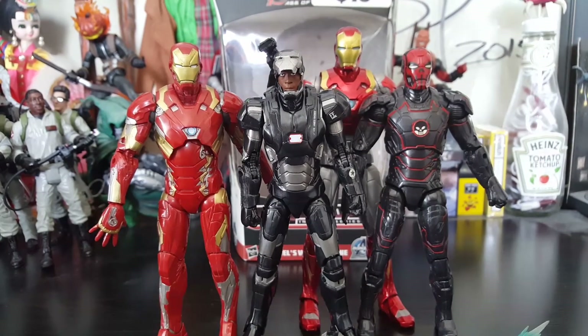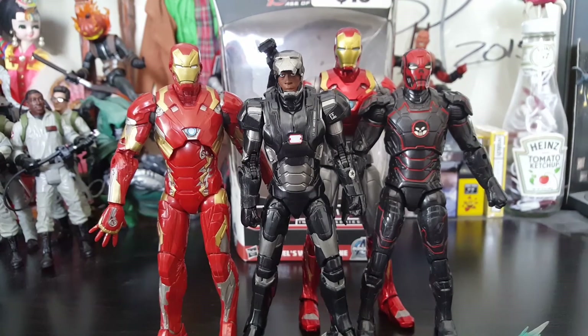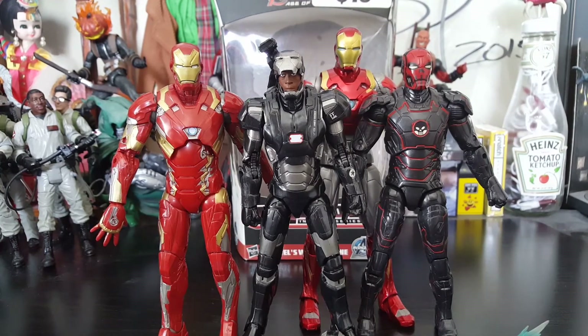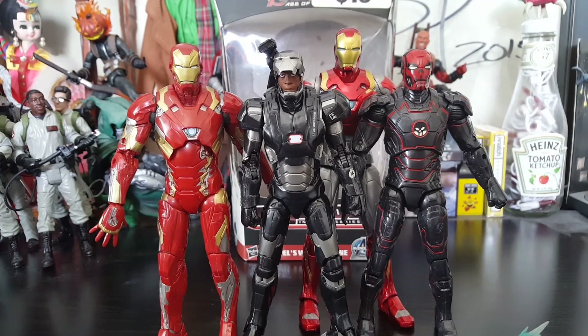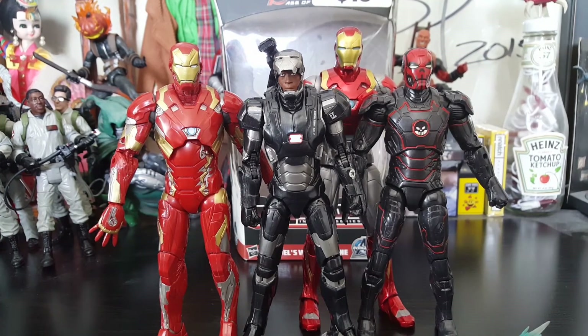Definitely love the War Machine. I'm glad I have him as part of the collection. I still want to get that two-pack, but I just want to get it at that Ross price. That is my review of the Marvel Legends War Machine from the Hulkbuster Wave. If you like what you saw, add a like. Subscribe if you want to see more. And most importantly, thank you for watching. Good luck hunting, keep on collecting, and have a beautiful day.